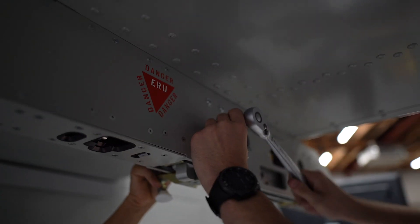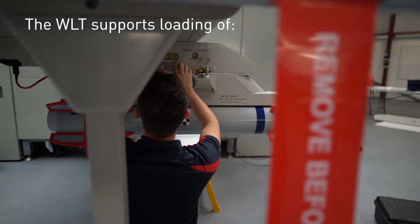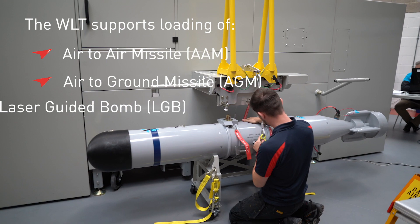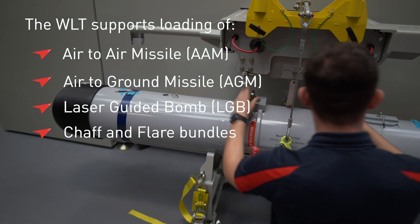The training aid incorporates both a fixed wing installation and a rotary wing installation on opposite sides of the trainer. Both installations can be employed simultaneously to maximise utilisation.